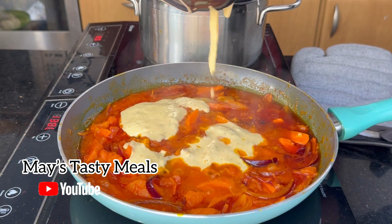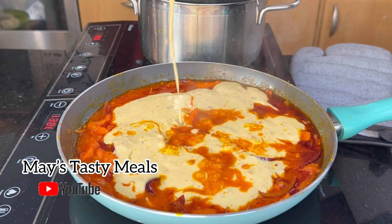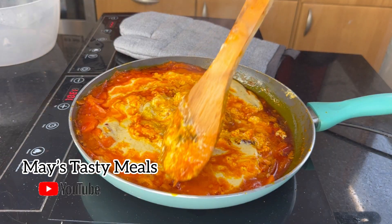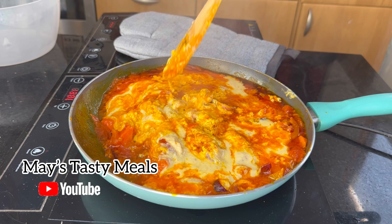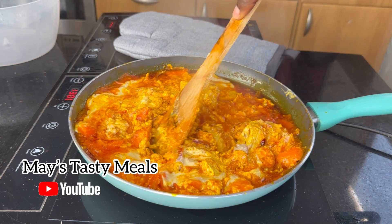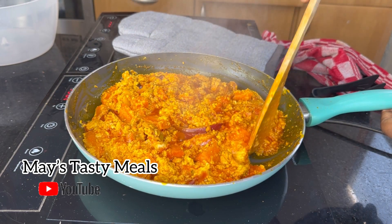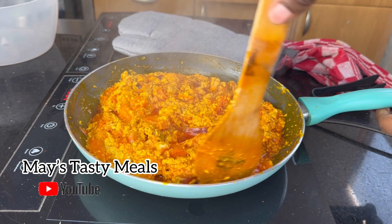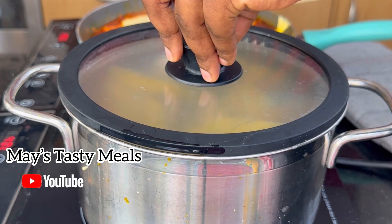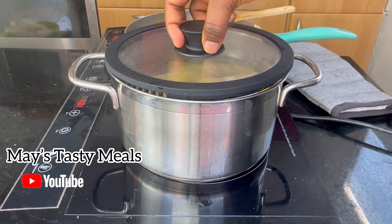I always say — however you make your stew is up to you, so watch how I do it and add your own touch. After two minutes I mixed everything together and waited another five minutes. I spent about seven to ten minutes on this stew because I don't want it to burn.